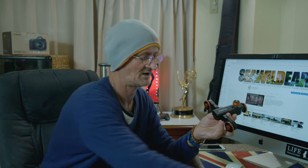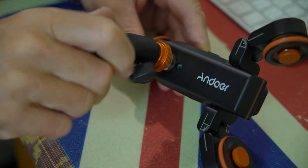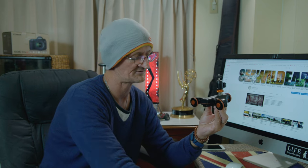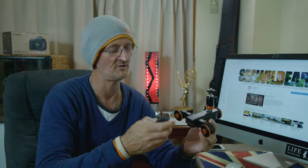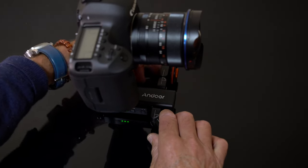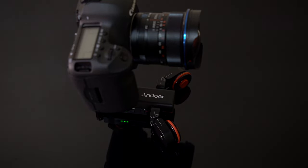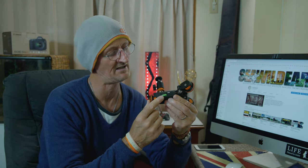Basically what it does is it allows you to attach your camera via a ball head. I'll put that on there, and now I can put my camera on here and operate this little dolly with a hand controller. This allows me to create movement — you can align these wheels to make it go in a straight line, or if you want to introduce a turn or a curve, you can do that as well. It's incredibly versatile. You have your on/off button here, and on the flip side you've got three little LEDs indicating the speed you're going at.